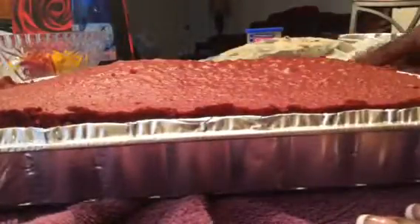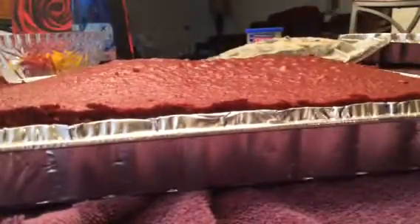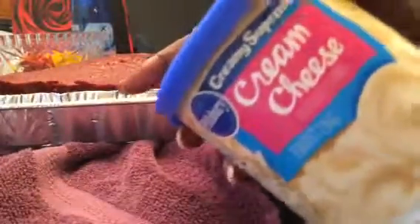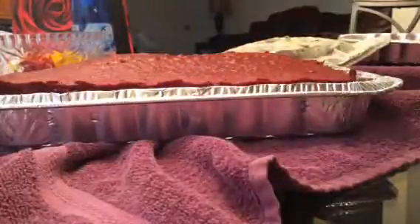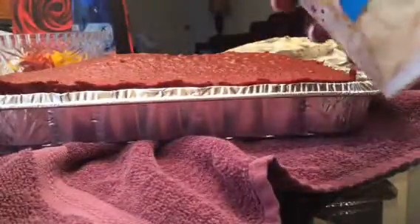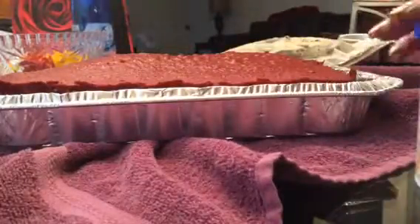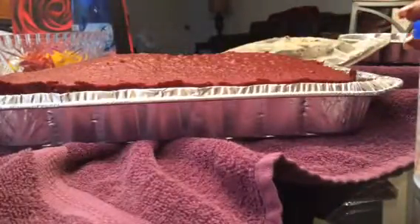So for this cake, like I said, she wanted red velvet cake and cookies and cream ice cream in the middle. And she wanted some cream cheese frosting. So all you have to do is put the frosting on, and once you put the frosting on you're good to go — put it in the freezer. When it's time to serve it, let it sit out for about 30 minutes and you're good to go.